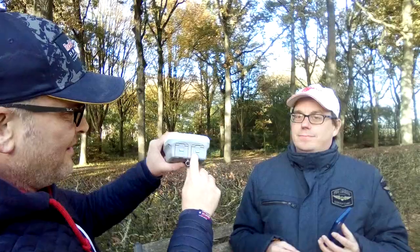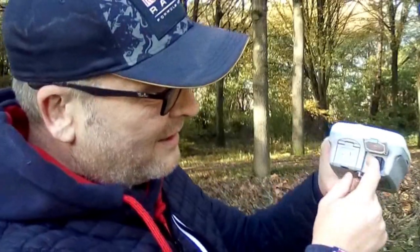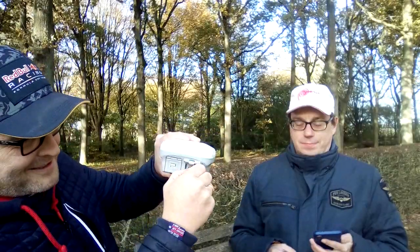As I can see, it has two swappable batteries. It comes out — there are two of them.